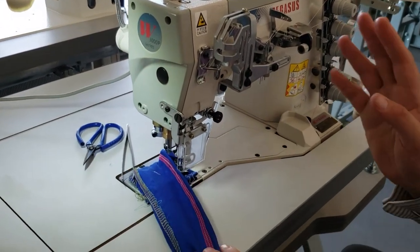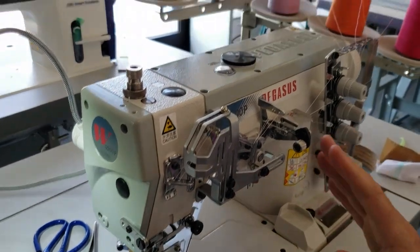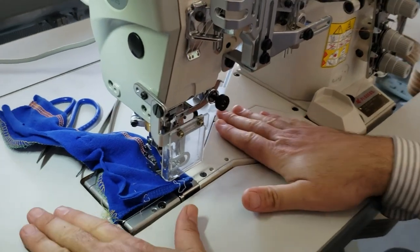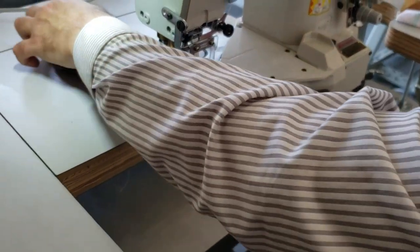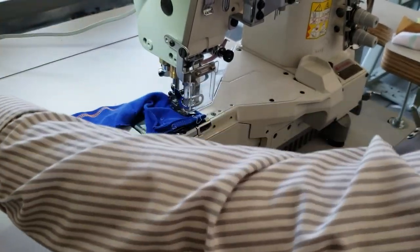The machine we have here today is a three-needle, five-thread top and bottom cover stitch. This is the cylinder bed, as you can see. It is fully submerged — and what fully submerged means is that you can either use the machine with the cylinder exposed...